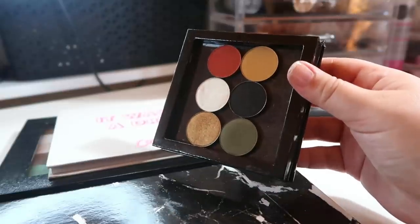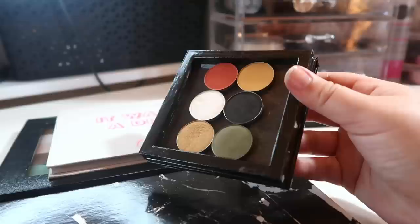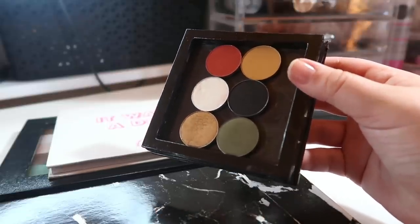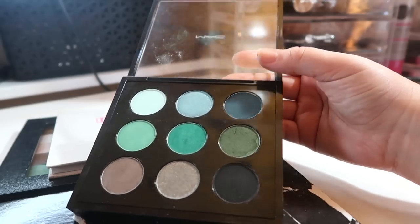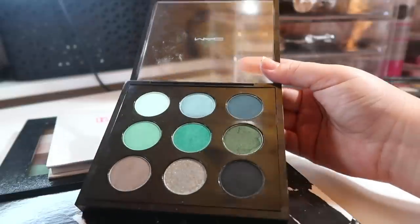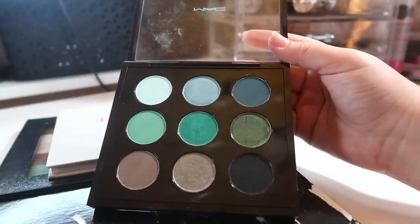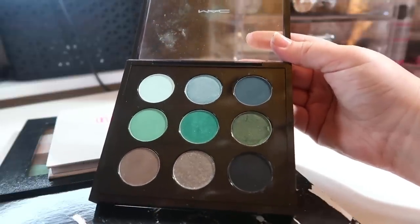I'm not going to declutter any of the singles from my book video palette — I go through all those shades in that video, and since I enjoy them, I'm holding on to all of them. This is my custom MAC palette. I went into a MAC store with my boyfriend a few months ago because I really wanted to make a green palette.